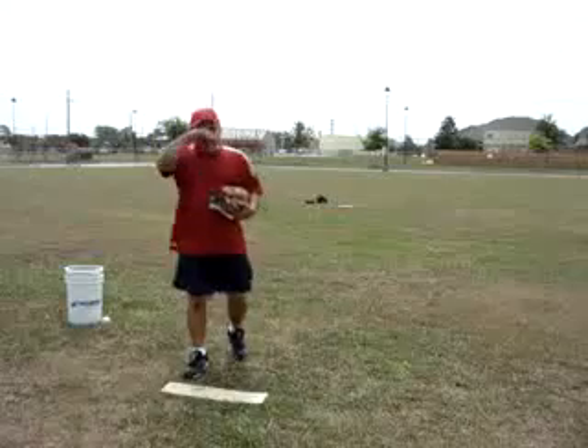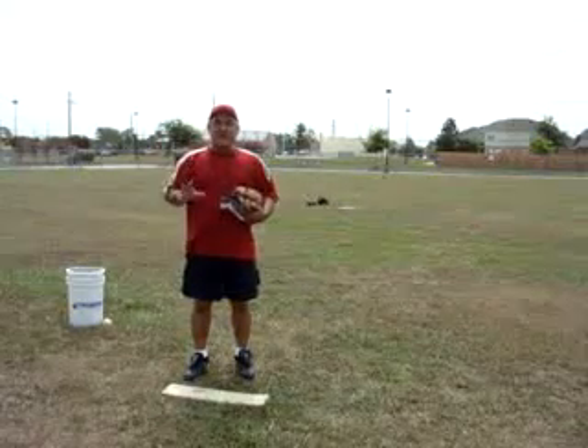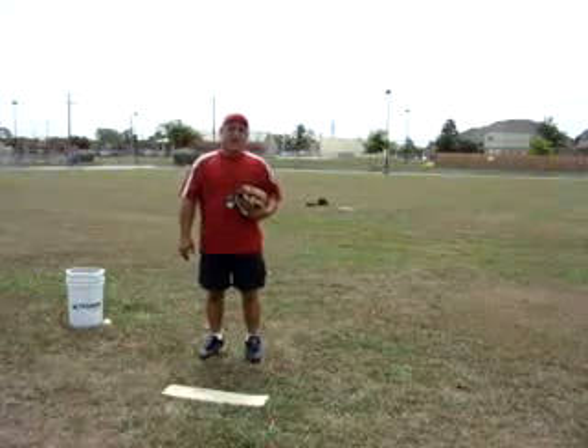Hi, good afternoon, it's Coach Reyes again from Houston — it's another 100 degrees. We're here with lesson number five and today we're going to cover pitching. So we're going to call this lesson Pitching 101.